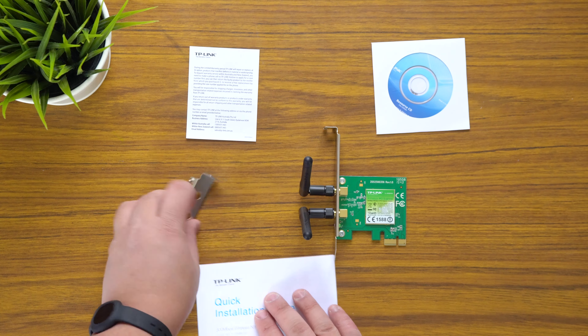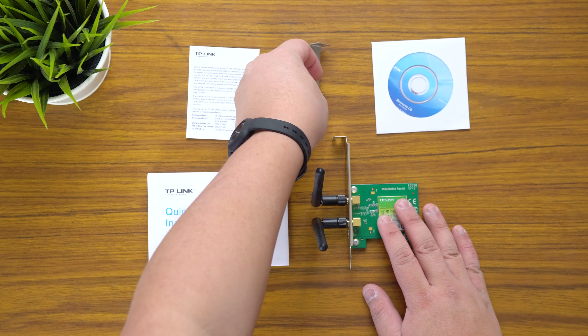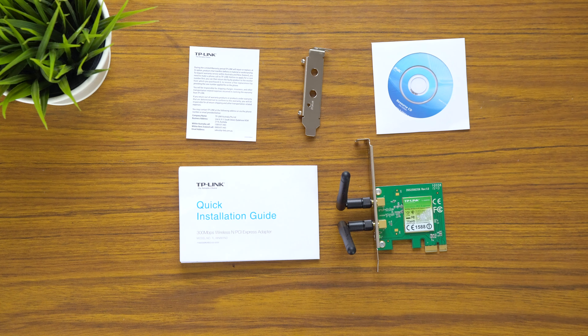So that's pretty much it — hope you liked this video. Like it if you liked it, dislike if you disliked it, leave a comment below if you have any questions about this particular network card or any of the TP-Link range, and I'll try to answer those questions as soon as I can. Subscribe to see more videos like this in the future — see you guys in the next one.